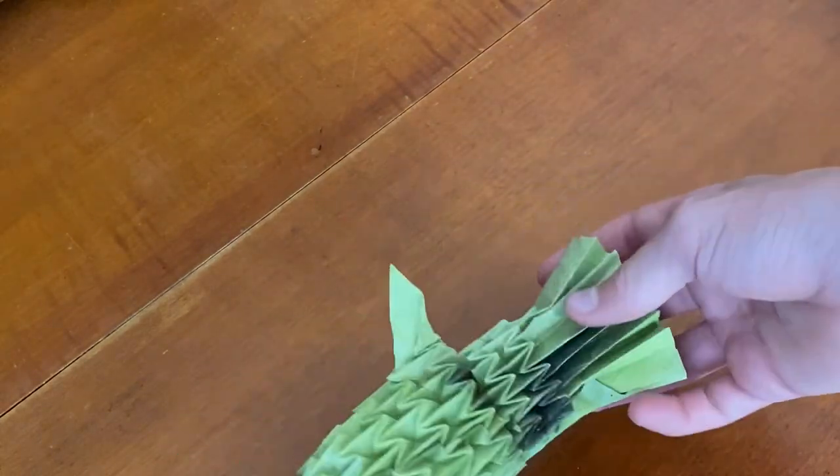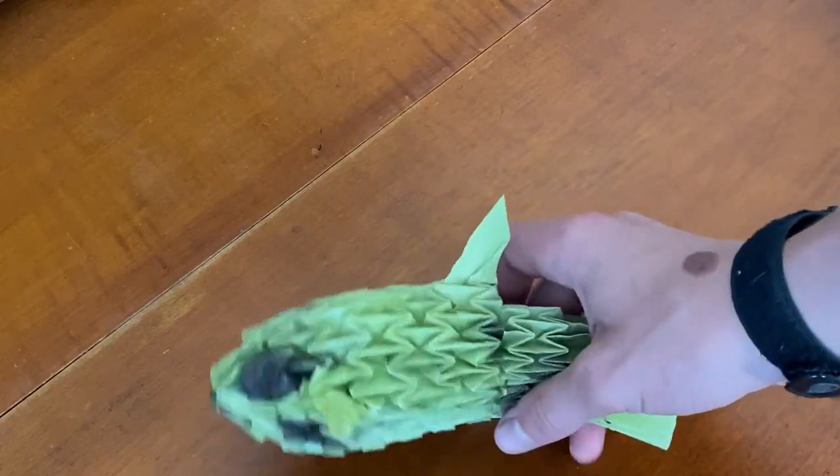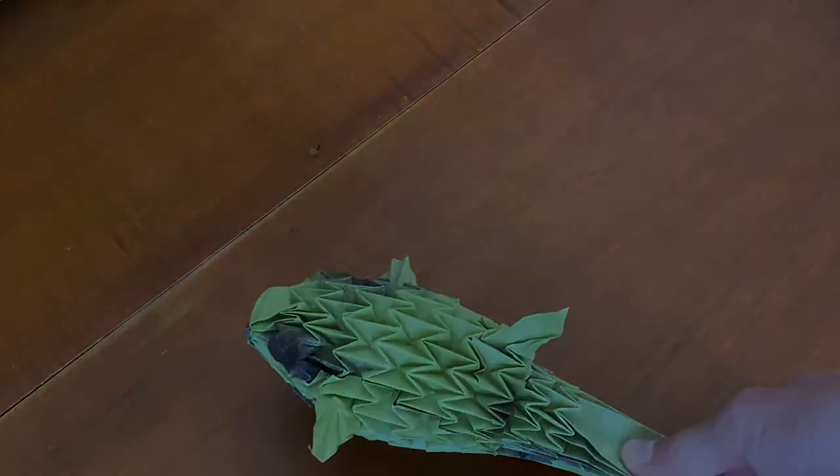So that is the puffer fish! I'm going to have a picture of my finished model as the thumbnail for this video. Thank you so much for watching — please subscribe if you have not already so that you do not miss more tutorials like this. See you in the next video!